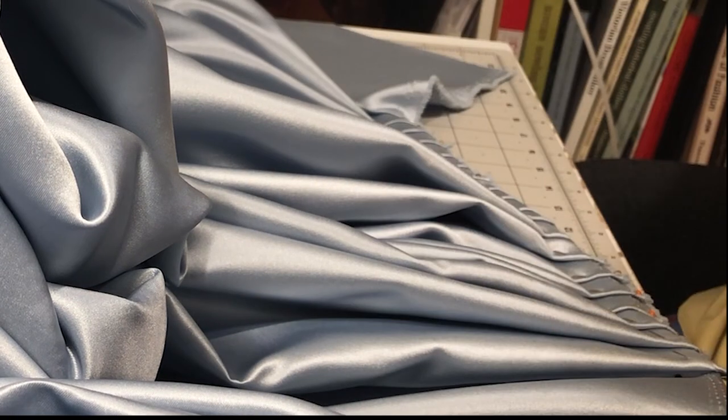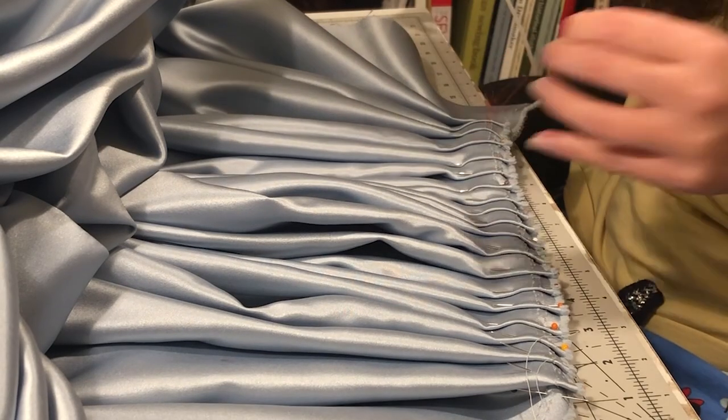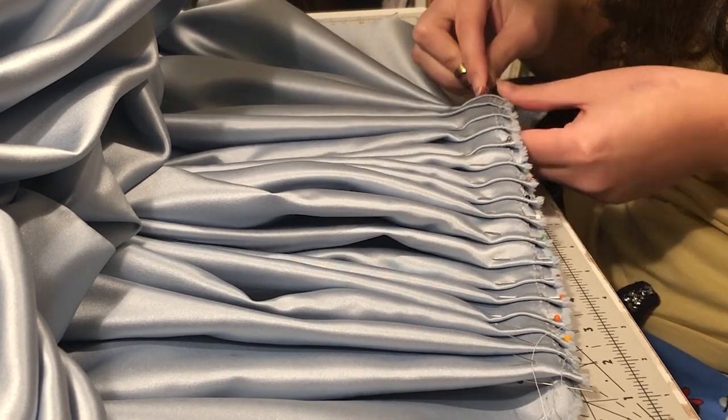I ended up using about 4 metres of this duchess satin, which I regret. I think it is too much volume of this particular fabric — the satin is very heavy and I feel like it oppresses the petticoats a bit in the end. But I only realised that after making it.